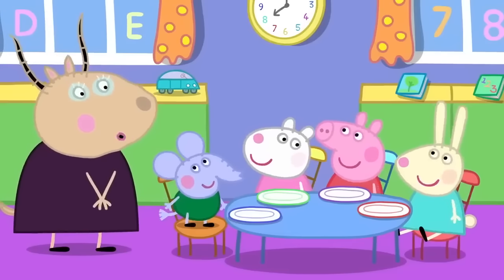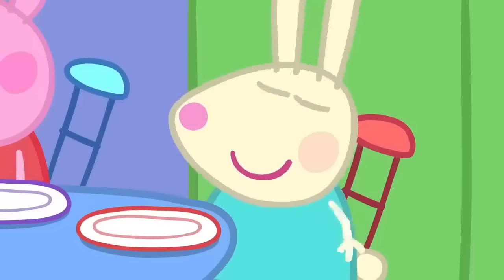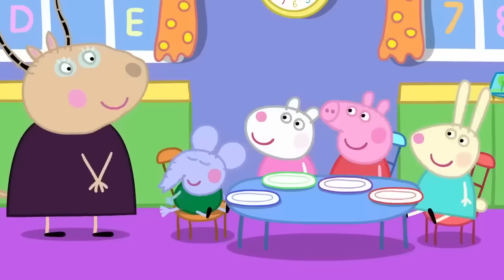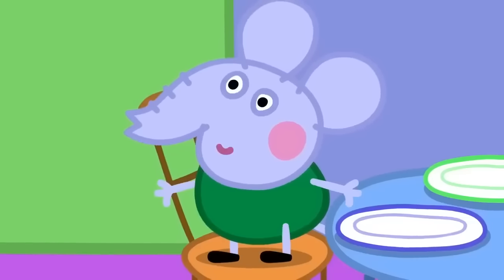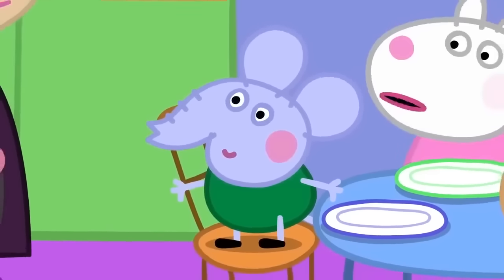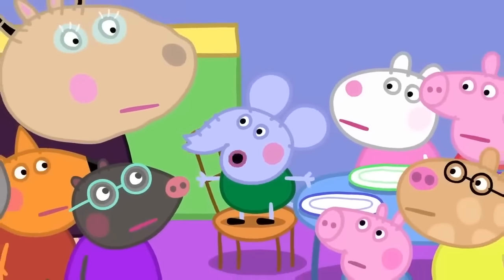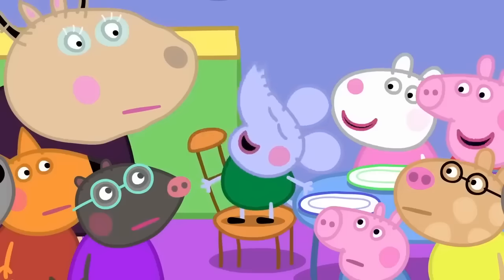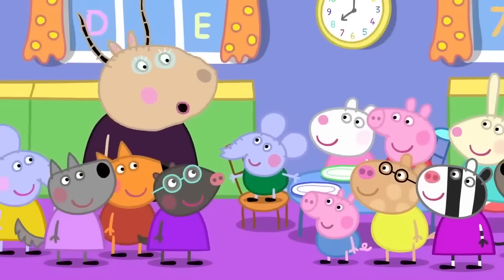So, Rebecca, what do you use your energy for? I use it for hopping. Very good. I use energy for thinking. Edmund is thinking. Yes, I was thinking. Edmund Elephant is a clever clogs. It can take a lot of energy to think.